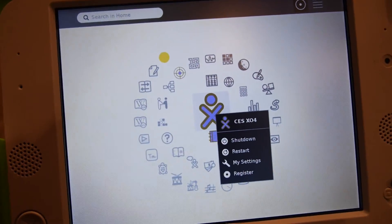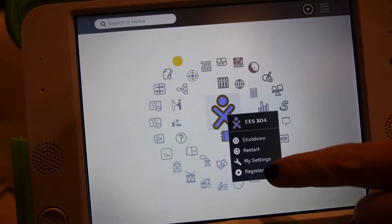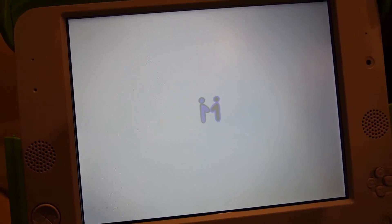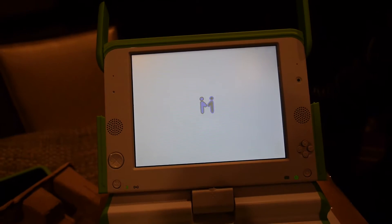Basically with touch, you can interact with anything on screen. It has the usual Sugar interface that's been ported to touch, and we have all the different Sugar apps that are now working.